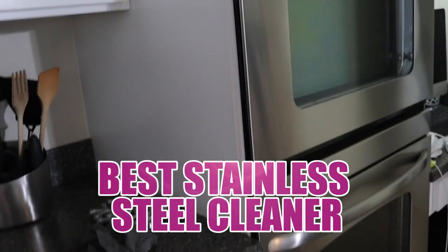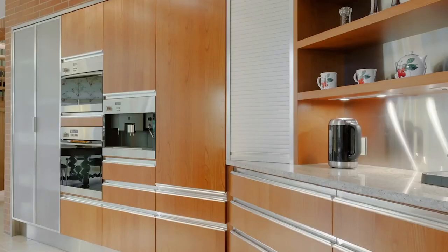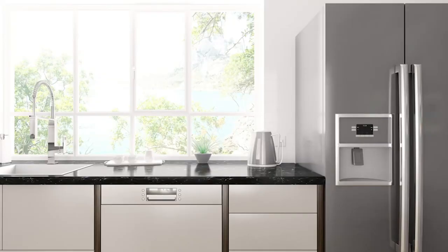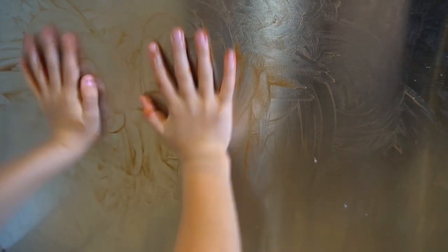Hello, clean freaks, and welcome to Clean Freak and Germaphobe. Today we're going to talk about the best stainless steel cleaner for your stainless steel appliances. What looks better than shiny, clean stainless steel appliances in your kitchen? The sleek, modern, new look goes great with a wide variety of decor, and it's resistant to stains — making stainless steel a popular choice for decades. The drawback is that stainless steel is also a magnet for fingerprints, smudges, and water spots, and if you have kids, you're going to see every little fingerprint. So today's video is all about how to clean your stainless steel appliances and find the best stainless steel cleaner.